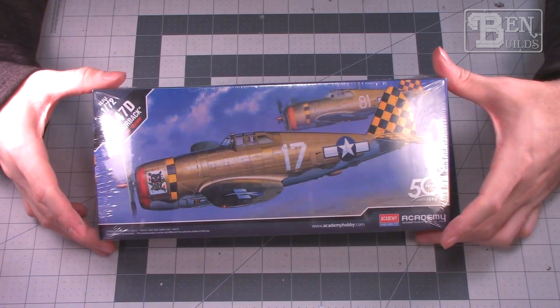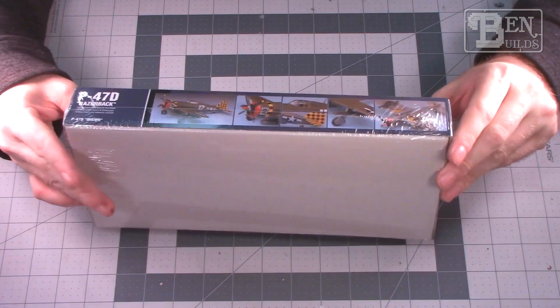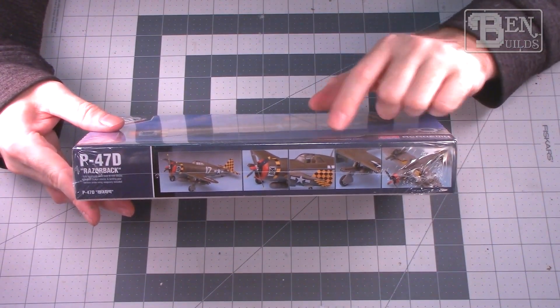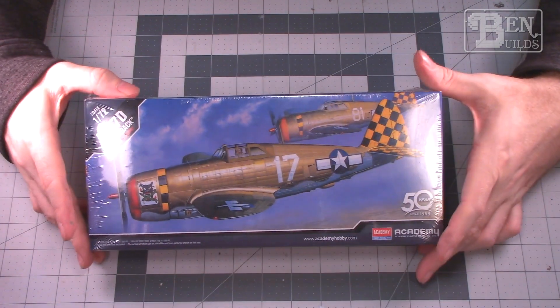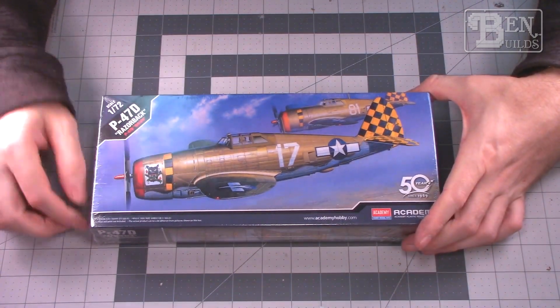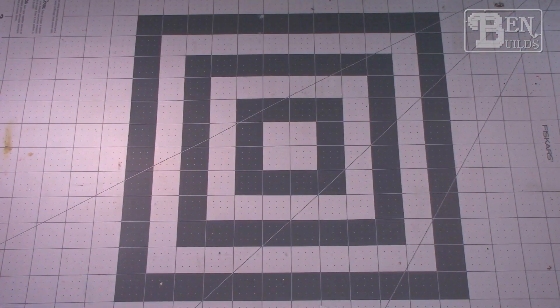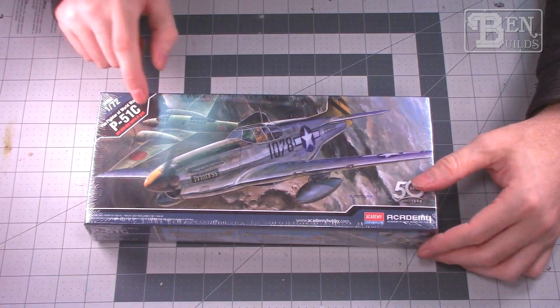Moving right along, we have a P-47D — this is the razorback version by Academy, also 1/72 scale. I've always liked the razorback version of the P-47; something about it just looks mean. I've never actually built a P-47 before so I thought we'd throw one in there and see how we do. It's Academy so I'm not really sure how it's going to build up, but I'm hopeful and think it would be a really nice addition to our shelf.